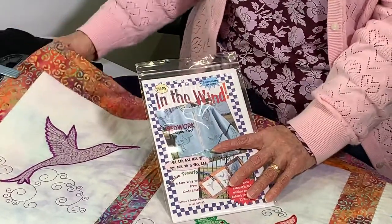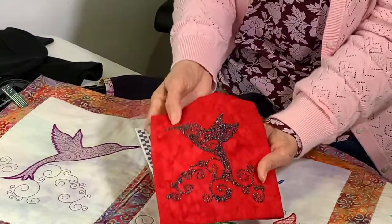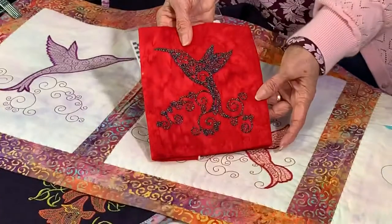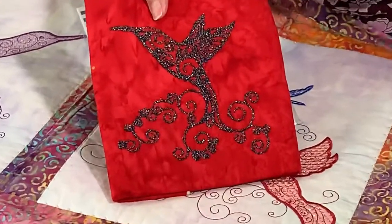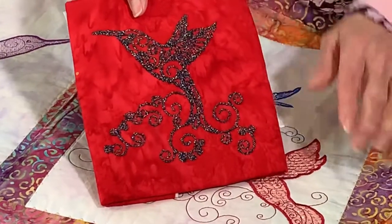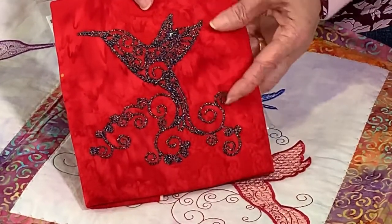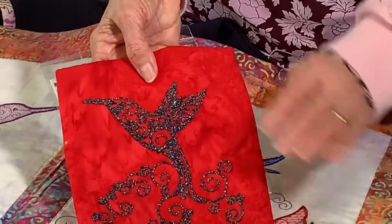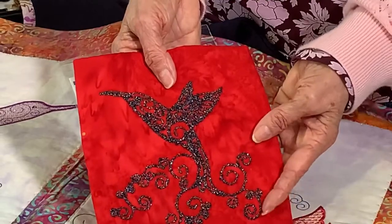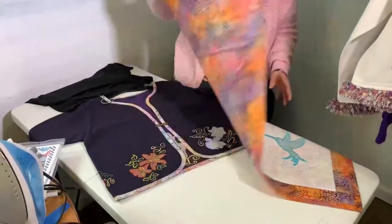One of the red work designs is stitched out using heavy bobbin thread, and it's very, very textural. This is a red work design — there's no extra fabric, just thread. But you don't always have to do it like this. You can use a really pretty heavy red thread, maybe a 30-weight blendable from Sulky or a 30-weight cotton from Sulky. This one was done with heavy bobbin thread — Superior Threads called Razzle Dazzle.